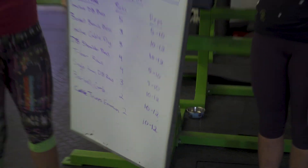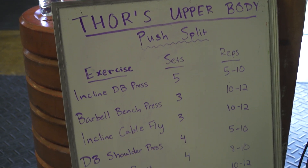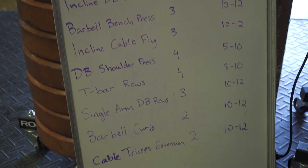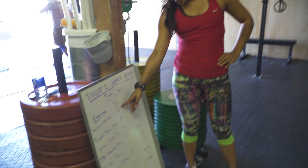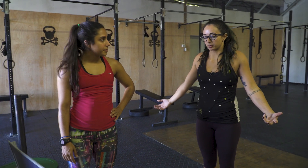Alright, let's do this! So this is the workout - it is a ton of stuff, sets are really high numbers, reps are really high numbers. I don't even think I'm gonna be able to drive home after this.